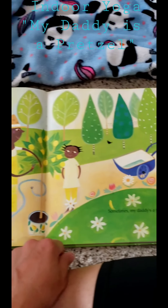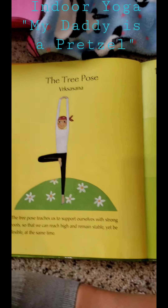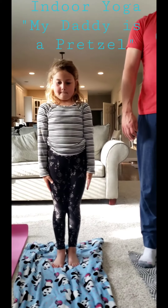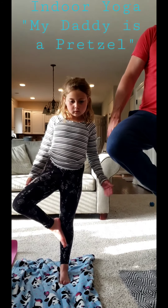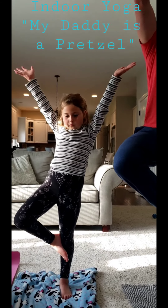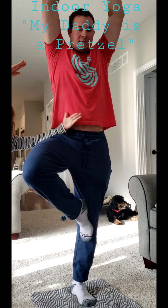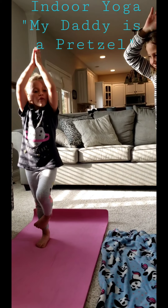Nikki says her mommy is a gardener. Sometimes my daddy is a tree. We're going to do the tree pose. Stand straight with your feet below your hips. Inhale, lift your right foot up to your inner thigh. Bring your hands together at your heart center. Sweep your arms up above your head. Interlace your fingers, palms up. And when you're ready, lower your arms and switch legs — the other leg. Good job.